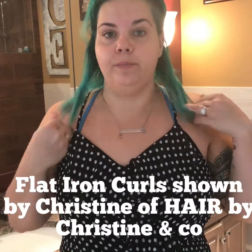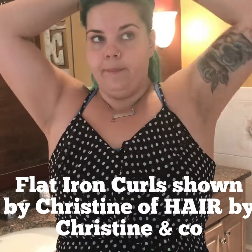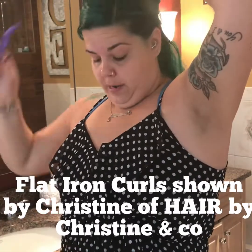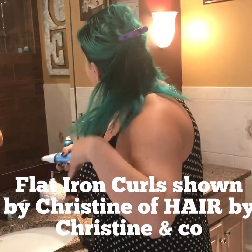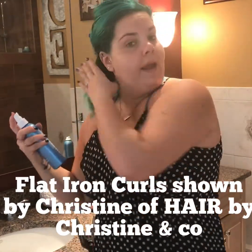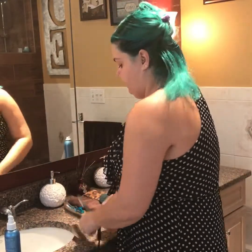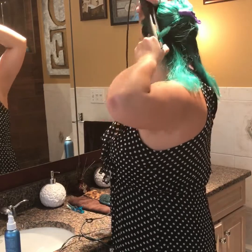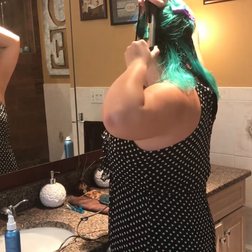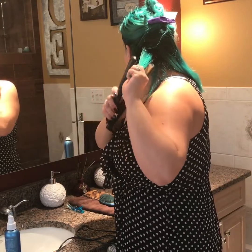I'm going to demonstrate how to do beach wave curls that I do on my hair. I use a flat iron — it's practice, practice, practice, that makes perfect. I use my beyond body spray and I spray my hair with it before I curl it. Usually I brush it first, then I take the flat iron, hold it vertically, and wrap my hair around it while I spin and pull it out so it gives me a loose curl.